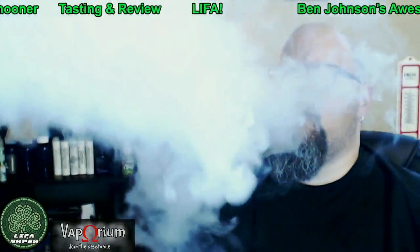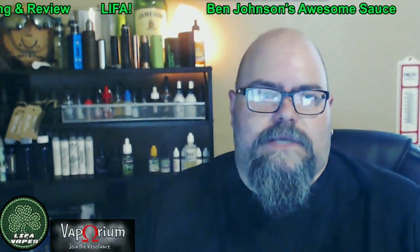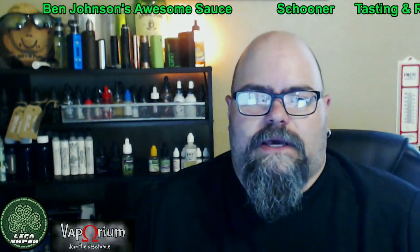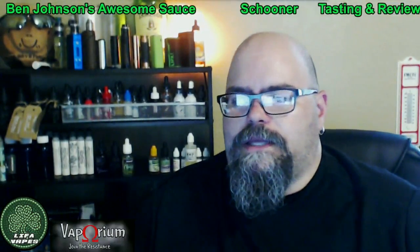The flavor profile on this is a warm angel food cake topped with a lemon glaze. Great vapor production as you can see, and when you have that inhale you're getting that sugary lemon flavor, kind of like a lemon bar. On the exhale, you get more of the cake.